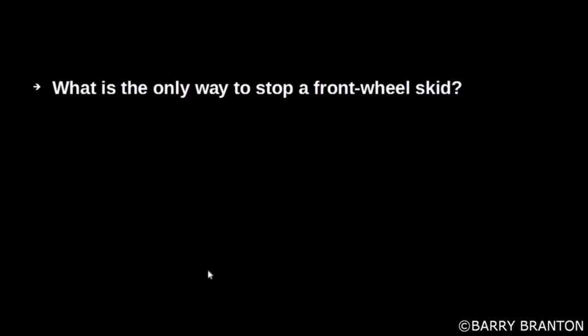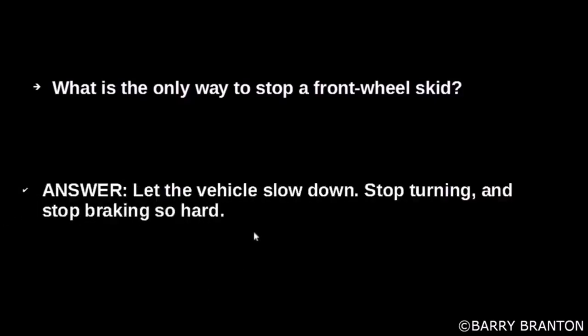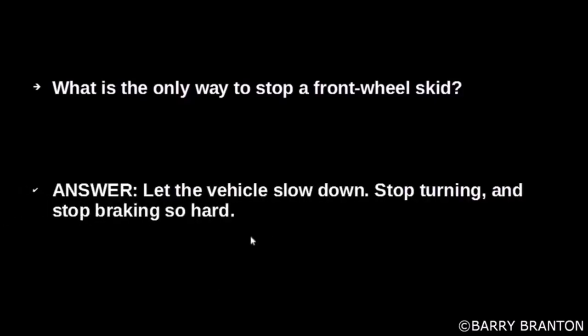What is the only way to stop a front wheel skid? Let the vehicle slow down, stop turning, and stop braking so hard.